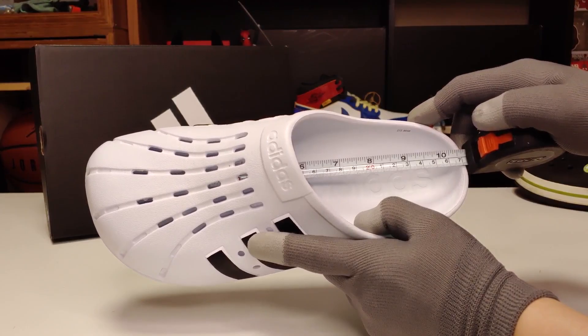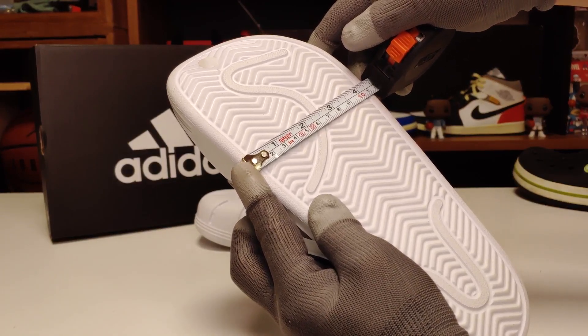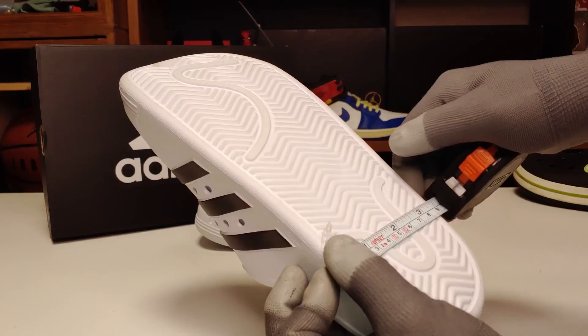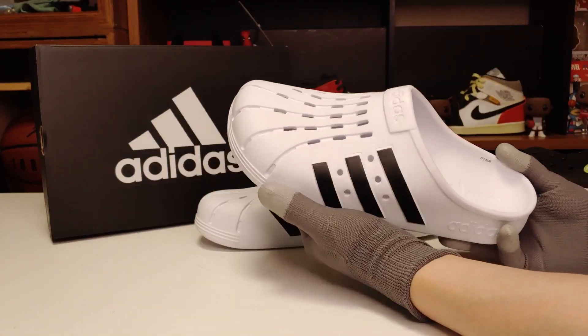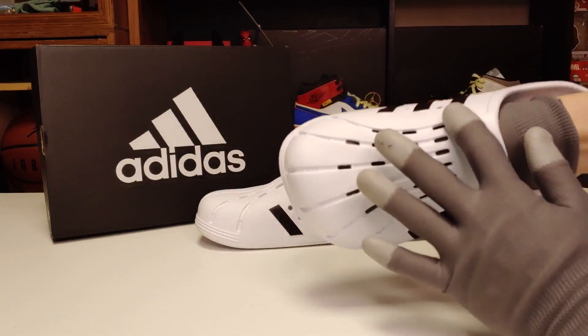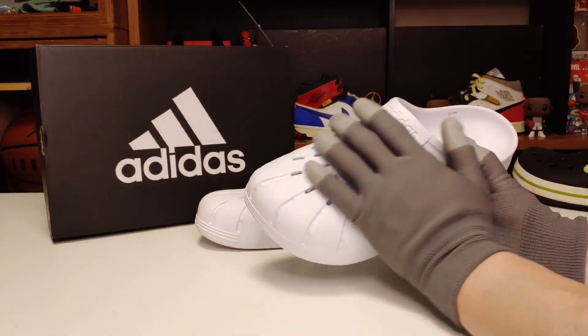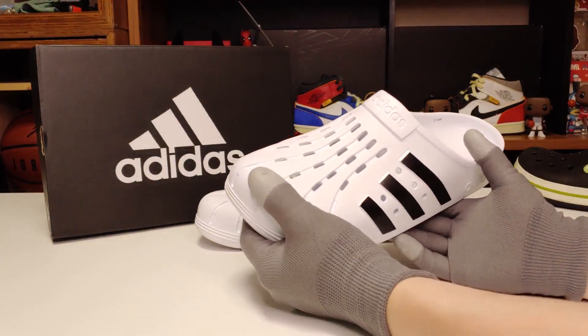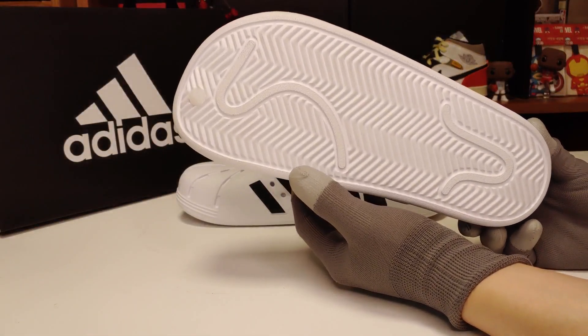실제 사이즈는 27cm 나옵니다. 아웃솔 앞축 같은 경우는 11.4cm 정도 나오고, 뒤축 같은 경우는 대략 9cm 정도 나와서 신는 데 안정감을 주는 적당한 넓이를 가지고 있습니다. 쉘 토 부분과 발등 쪽은 약간 단단하게 되어 있어서 발등·발가락 쪽 보호에 효과가 있을 것 같습니다. 아웃솔은 전형적인 헤링본 패턴입니다.